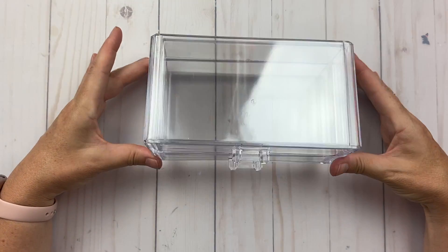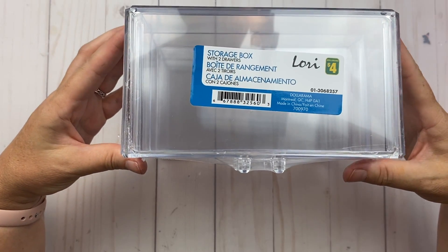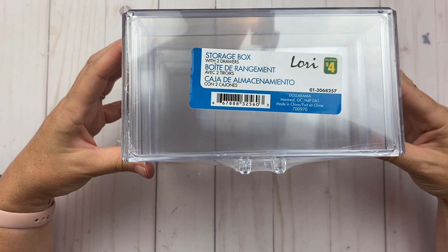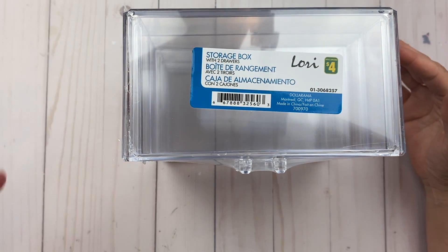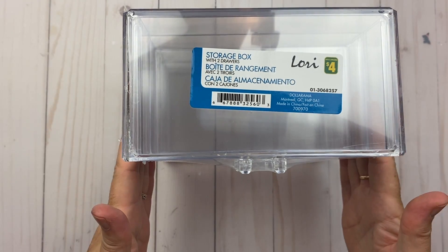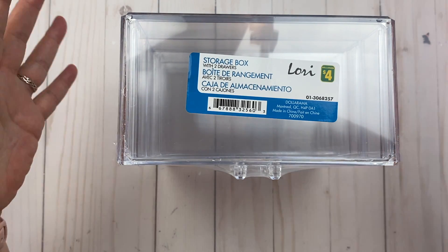I bought four of them and I'm going to put them two by two. I already have some in my craft room but I wanted to be able to stack them. It makes it a lot easier — I can put stuff inside these little cases and see everything, as opposed to it sitting open in the little dishes that I have.